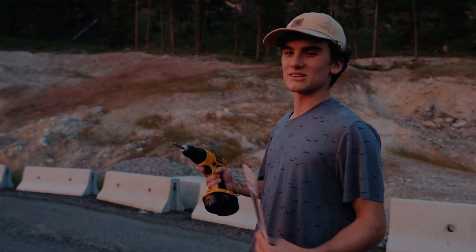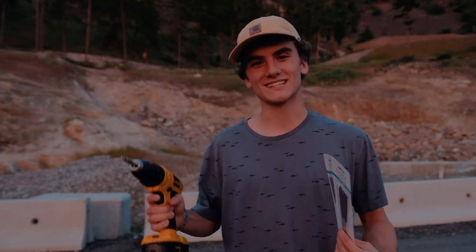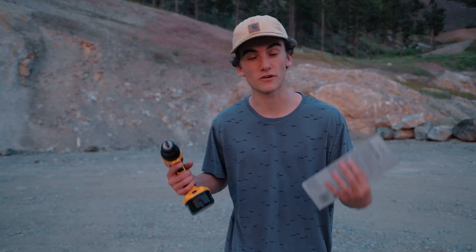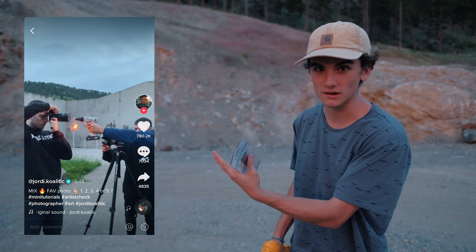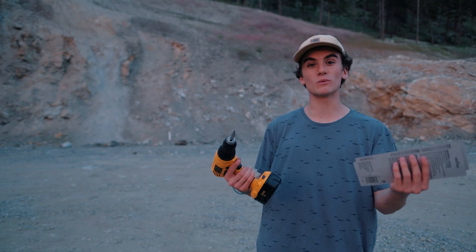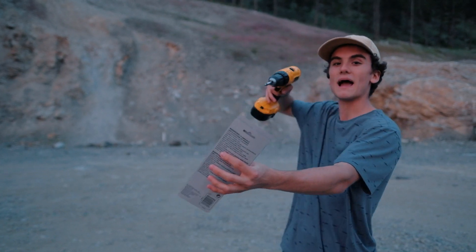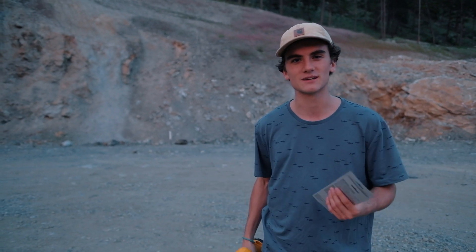We've arrived at our next location. It involves a drill, some sparklers, and a little bit of long exposure. For our third and final TikTok, we're recreating one by Jordy Kowalitik — a pretty clever concept. You stick a sparkler in your drill, bend it a bit so that when you spin it you get a nice spiral effect, hold it up to your subject, light it, and slowly pull back with a long exposure of about four seconds. I've never done this before, so let's go.